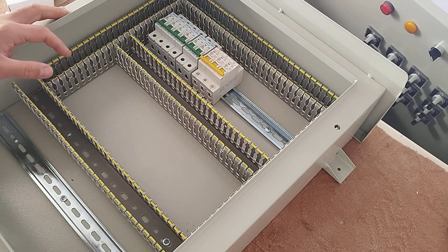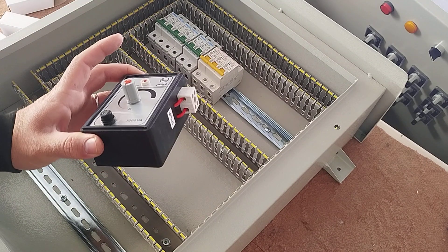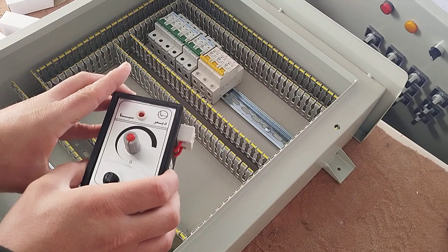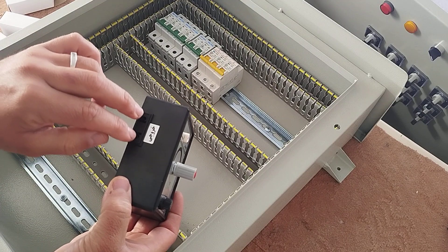In this electrical panel we need to control the light bulbs, so for this purpose we use a dimmer. The dimmer is a device that controls the light of the lamps and the rotation speed of the fans by controlling the output voltage. This is the input part of the dimmer and this part is the outputs.